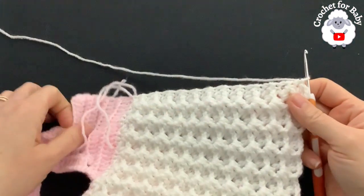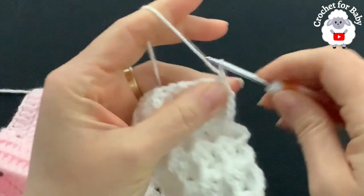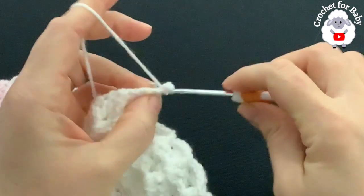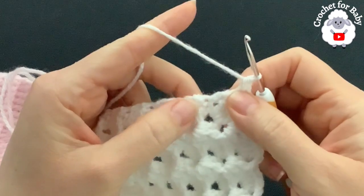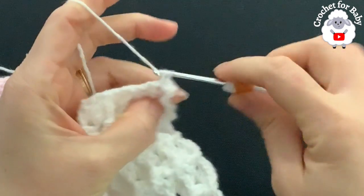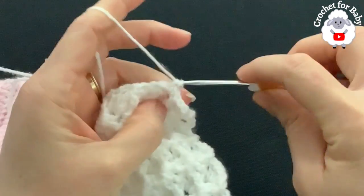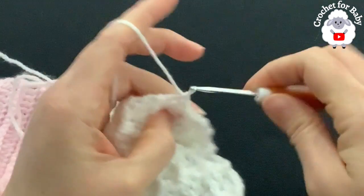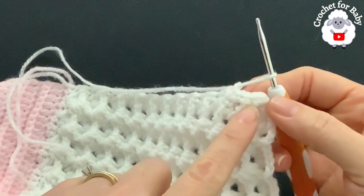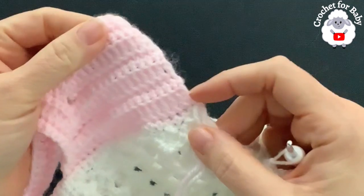Make sure when you do this part you are on the right side. Chain one. At the last single crochet at the end, make two single crochets. For each row going up, work one single crochet per row. For the 23-row section this gives 24 single crochets total. Then for the yoke rows, into each double crochet make two single crochets and one into each chain space.